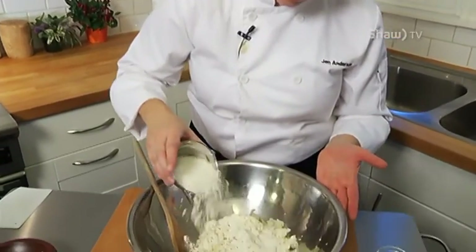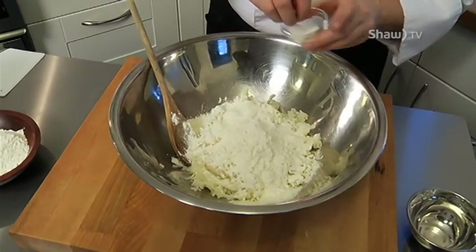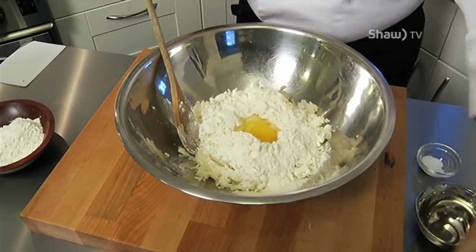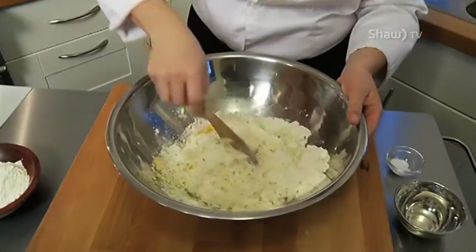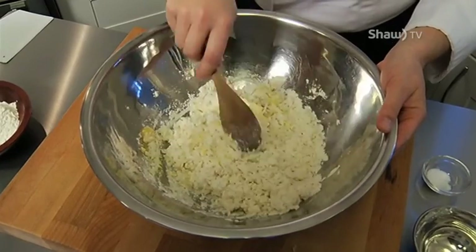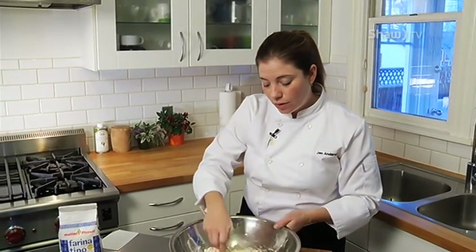I'm adding my flour and some salt, and then in goes my egg — and there's the start of my gnocchi. I'm going to mix it with a spoon to save my hands a little bit of cleanup, but you're welcome to do this on the counter. You want to lightly incorporate all of these ingredients into your dough. You don't want to over-mix this. The beautiful thing about gnocchi is its light, fluffy texture, and that's achieved by not over-mixing and strengthening the gluten in the flour.